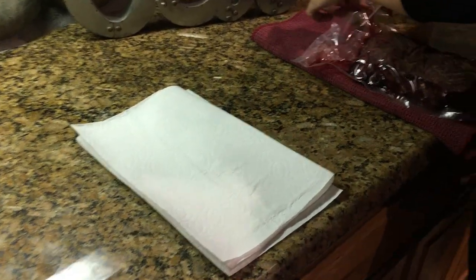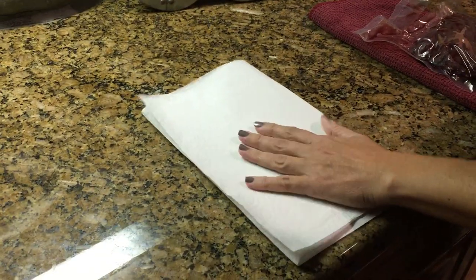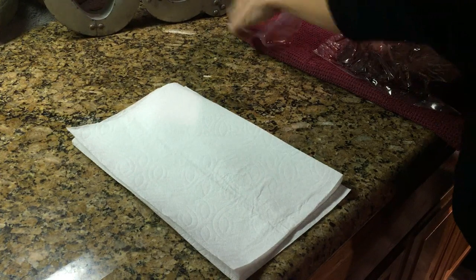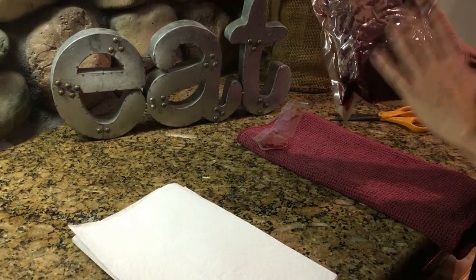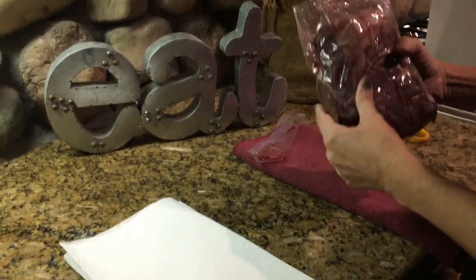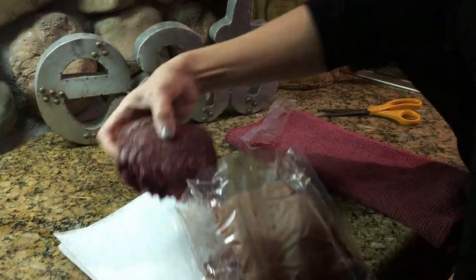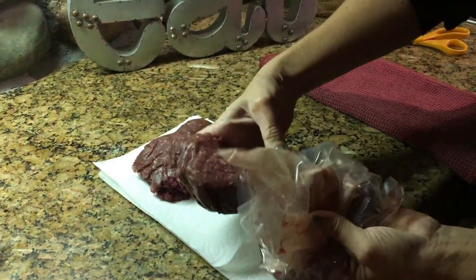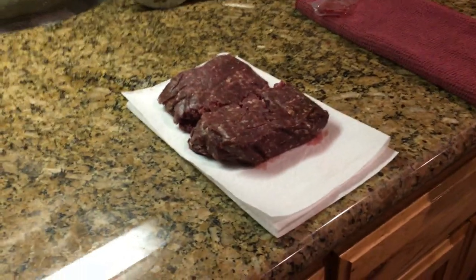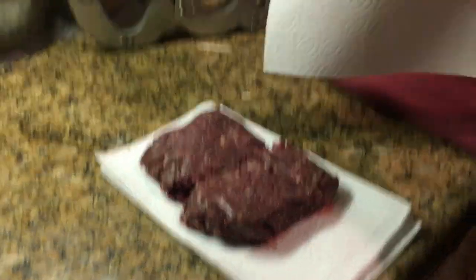Alright, so we're going to first start by placing a couple of paper towels down on the counter or on a plate. Then I'm going to cut open my meat — we vacuum seal all of our meat in a couple-pound bags and label them. You take it out and there's obviously going to be blood on it, so we put it on the paper towel.